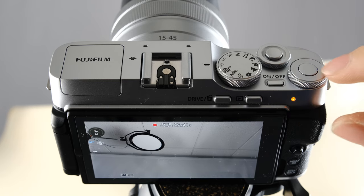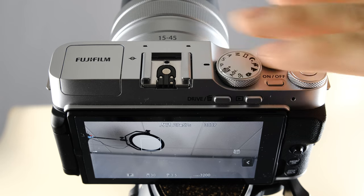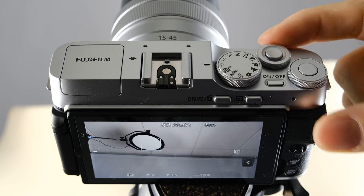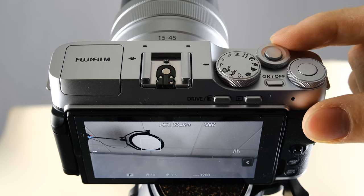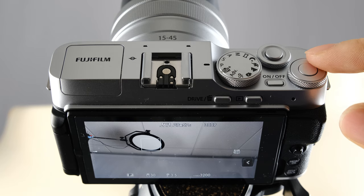To stop recording, hit the movie button again. Now let's finish off the buttons on the top of the camera and talk about the two dials. There is a dial on the front that turns left and right, and there's also another dial on the back.